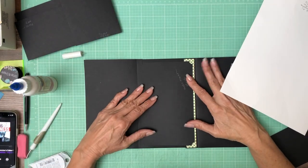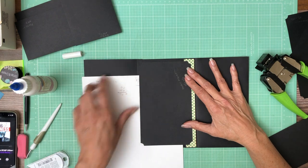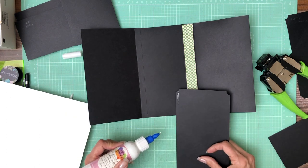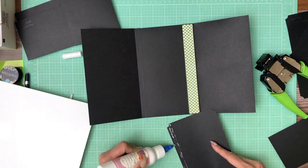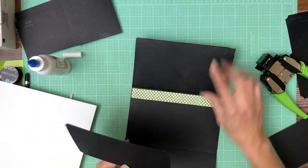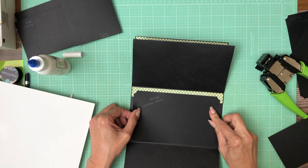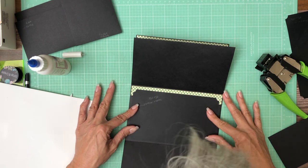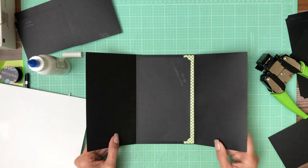Now we're going to add this extension and it's going to come in about a half inch. We want to make sure it doesn't come into this score line here. I'm going to put a half inch of glue on here and just eyeball it — it's going to go center, top to bottom, about a half inch.